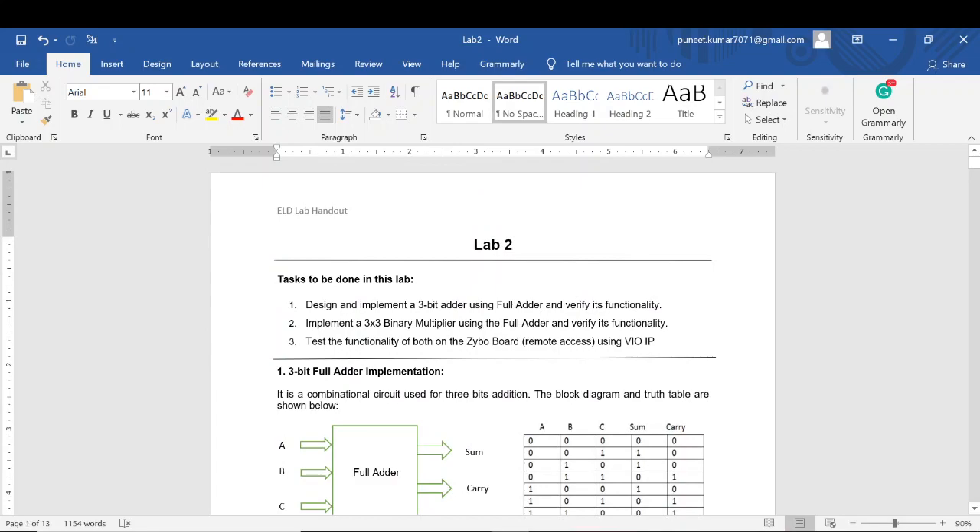Hello everyone, this is the video tutorial for LabBlue. There are three objectives of LabBlue. The first is to implement a 3-bit adder using full adder and verify its functionality using test bench. The second objective is to implement a 3x3 binary multiplier using full adder and verify its functionality using test bench. The third objective is to test the functionality of both on the Zybo board, that is your FPGA board, using the remote access. For this we will be using the BIUI. So let's implement the first objective first.